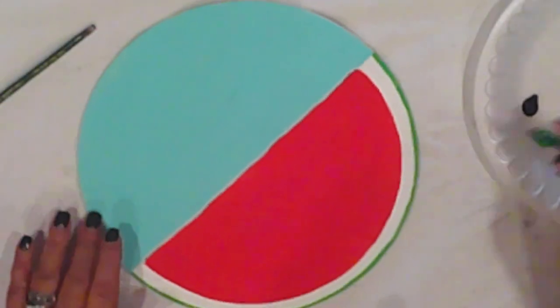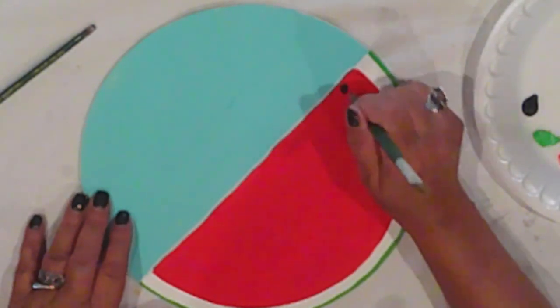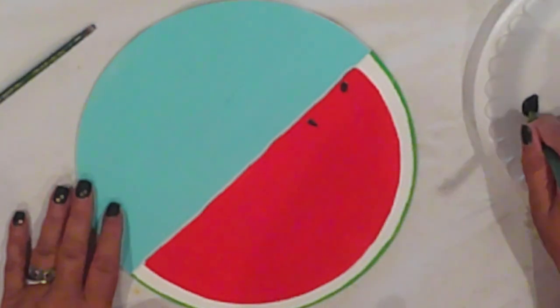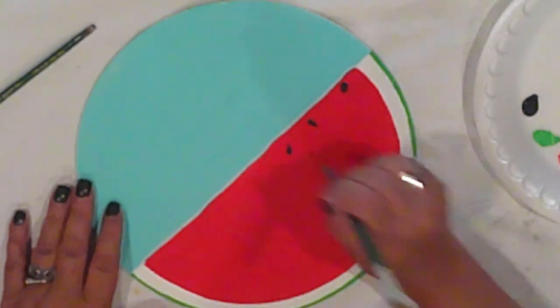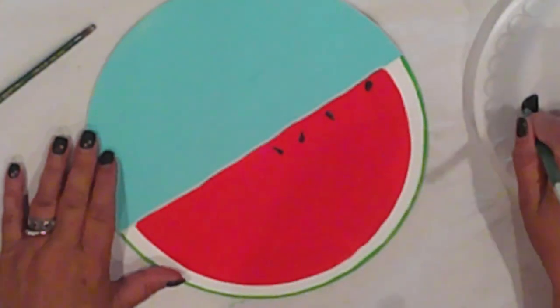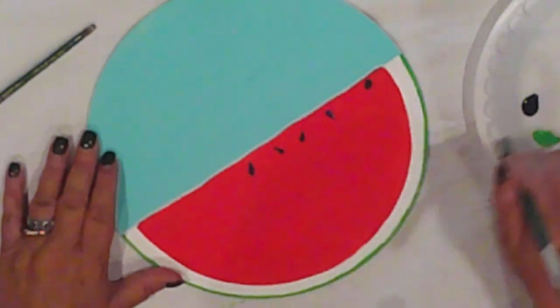With Ceramco Charcoal and the end of the paintbrush, I'll add the seeds. I just dot on the paint and drag it a bit to add a point. They'll mostly be concentrated along the top. I'm keeping the space below clear for my lettering.